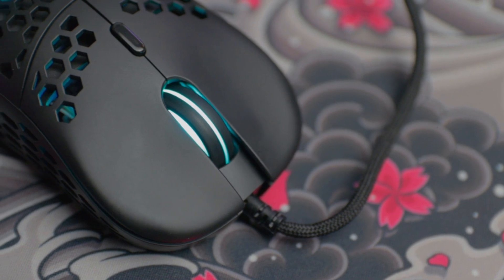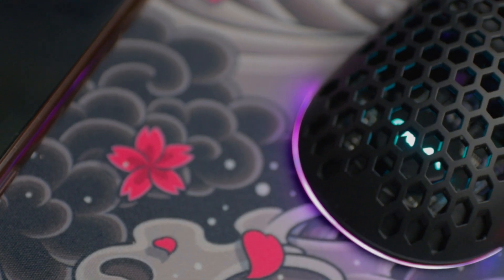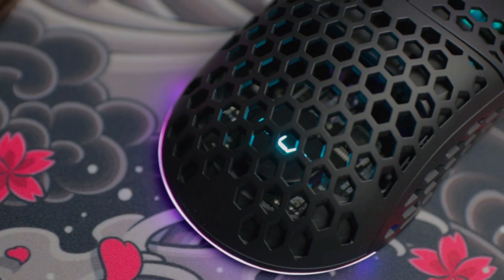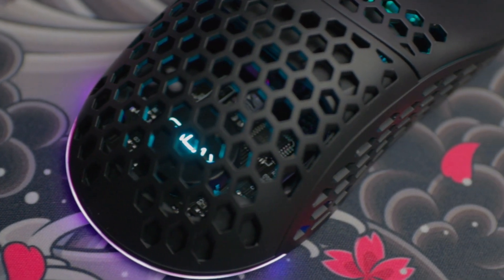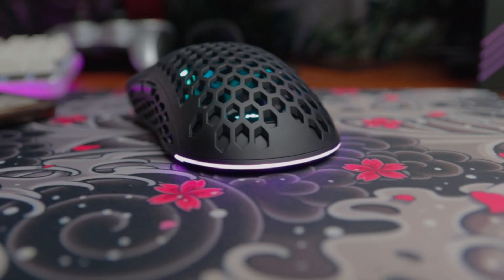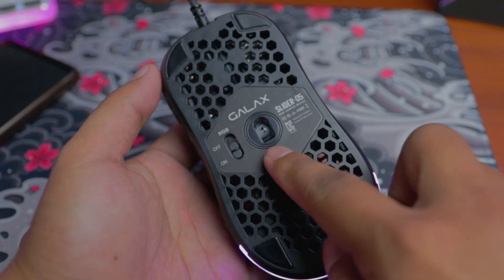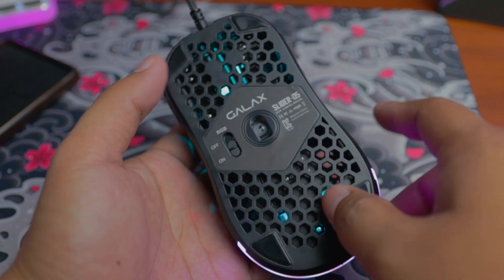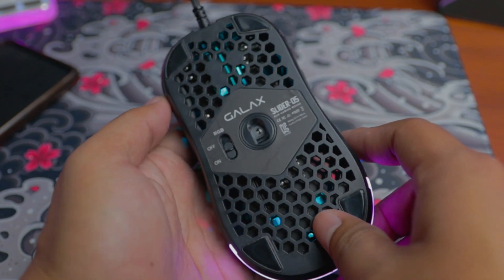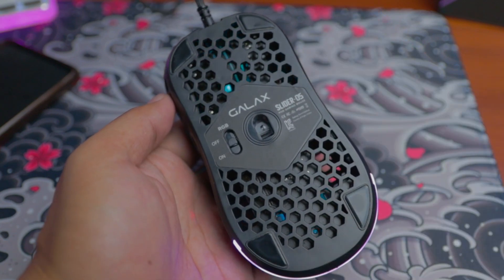At the top, it has a smooth rubber mouse scroll wheel illuminated with RGB, and a Galaxy logo inside, both of which are RGB and customizable using the Xtreme Tuner Plus software. There's also an RGB strip located at the bottom part of the mouse, which is also customizable. Under the mouse, you can see the invisible mouse sensor with a Galaxy sticker and a switch to turn the RGB strip on and off. It also has 4 mouse feet located on the side of the mouse.